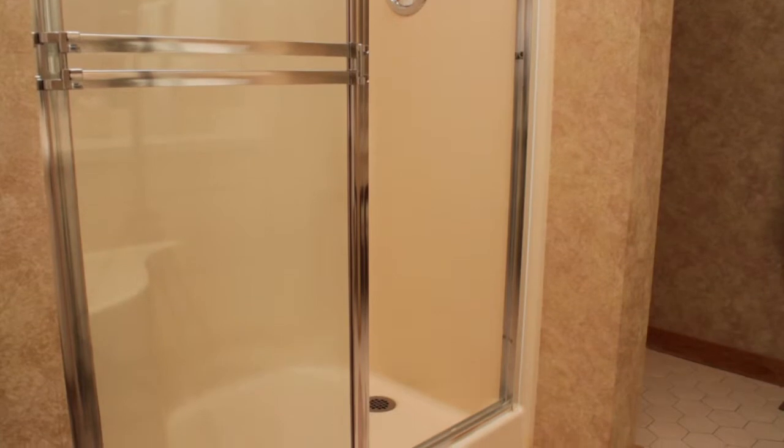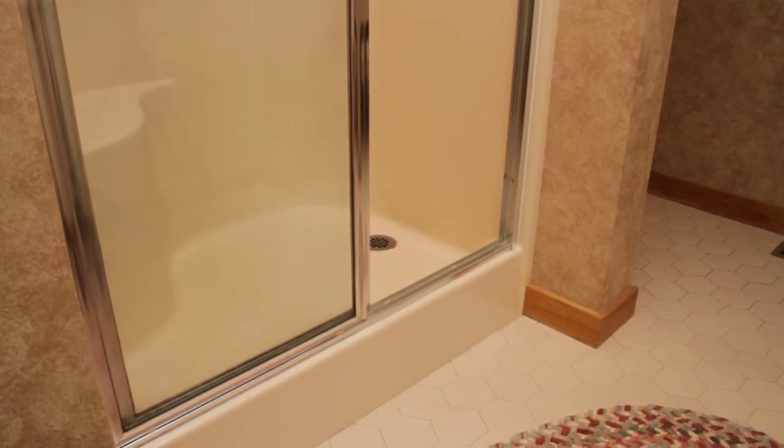Look at the shower. You have a single lever valve with a single shower head, an old inexpensive shower door, an entrance that's about nine inches high, a fiberglass seat — and the shower may look large but internally it's small.